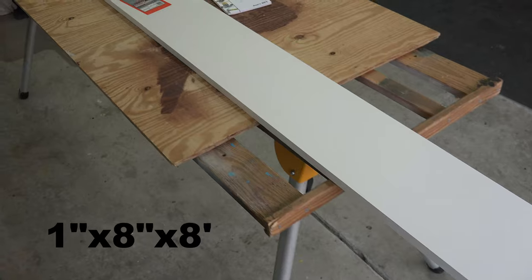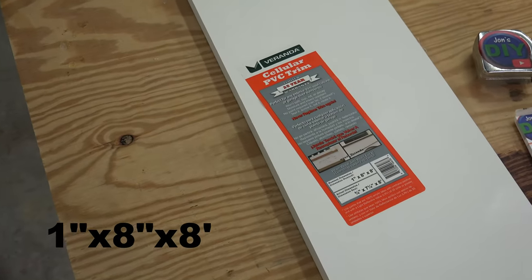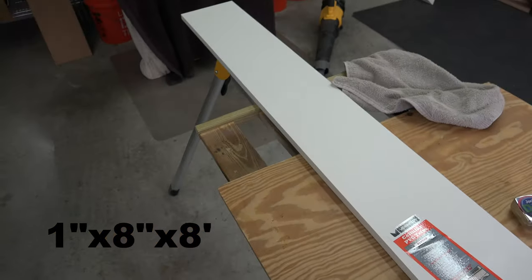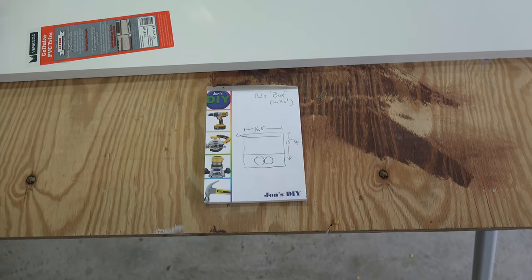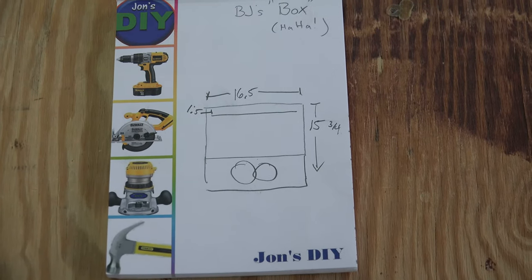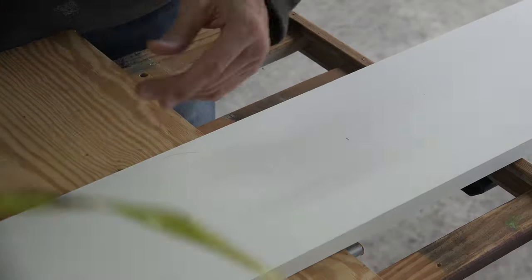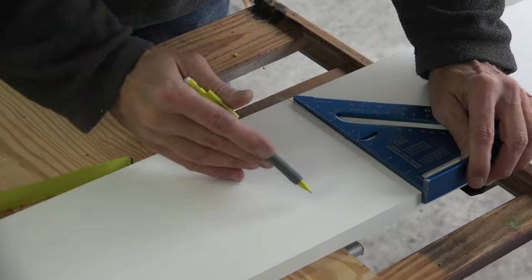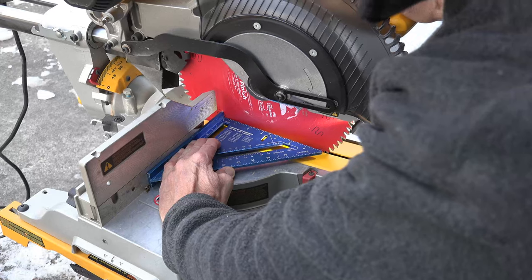Just so I don't get any rocks thrown at me for calling this composite board — it's actually labeled as PVC board. The piece I got to complete this project was one inch by eight inches and eight feet long. The measurements for the center console are going to be sixteen and a half inches by fifteen and three quarters. I am also going to add a cup — I mean a beer holder. My first cut will be the sixteen and a half inch one. I will make the mark and then draw my line with a speed square. As with all my miter cuts, use the square to align your blade.